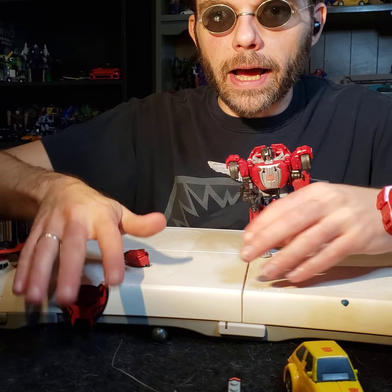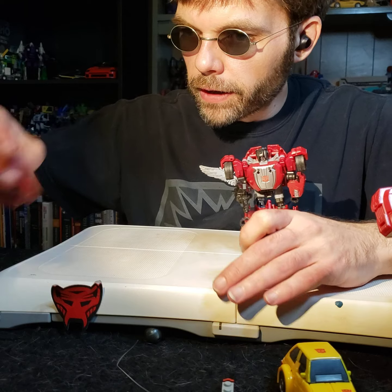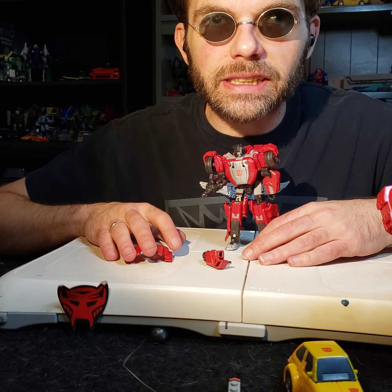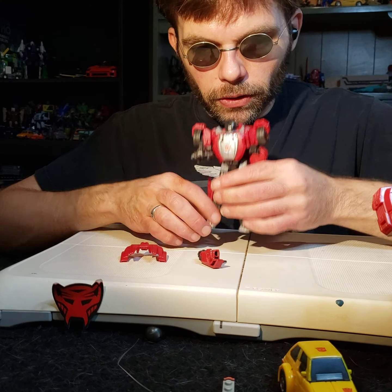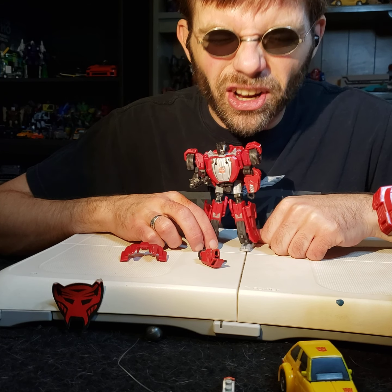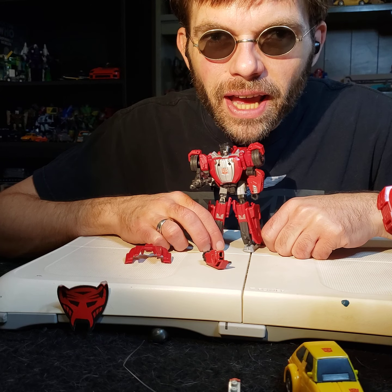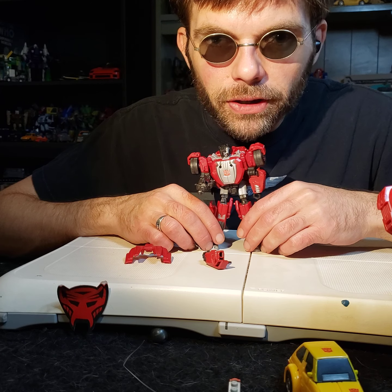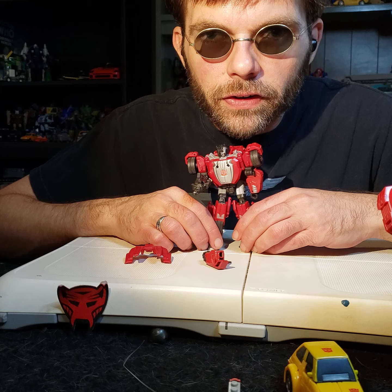Good afternoon and welcome to More Meets the Eye. I'm your host Blind Prime, and we got it all together now. Today we're going to be talking about Transformers Studio Series Gamerverse Sideswipe. We're going to talk about them today and discuss the pros, the cons, how it feels in the hand, and everything else. If you want to share and subscribe, please like, share, subscribe, comment below. Tell me, what is your favorite figure of the Gamerverse line so far?